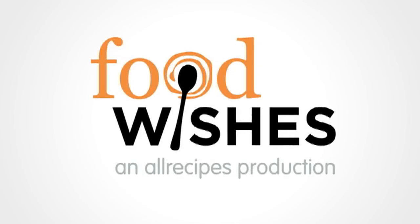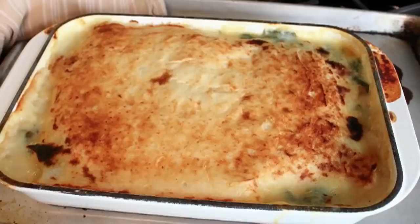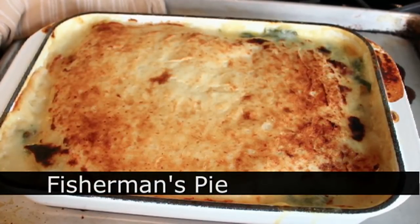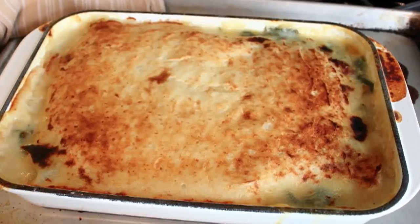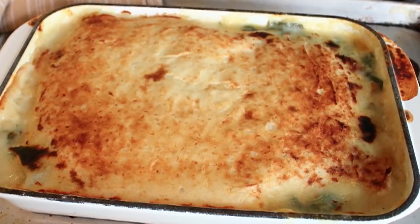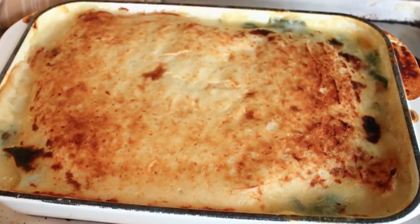Hello, this is Chef John from Foodwishes.com with Fisherman's Pie. That's right — after a long, hard day on the high seas, catching fish, smoking cigarettes, and filming reality television shows, many fishermen love to relax by heading down to the galley to make delicious casseroles.